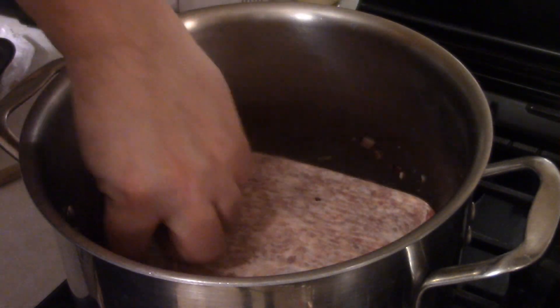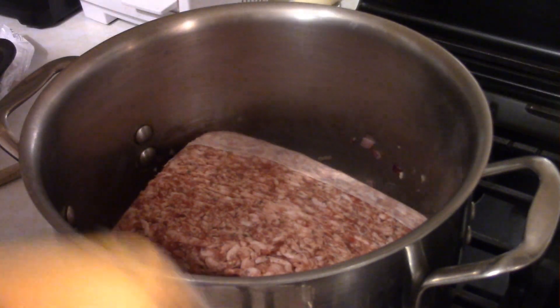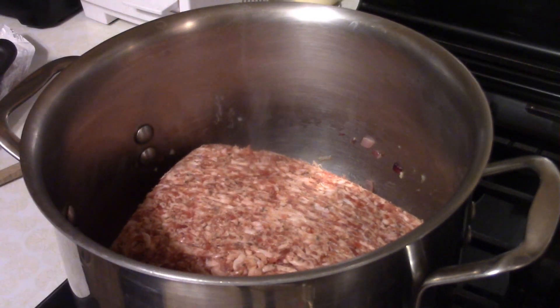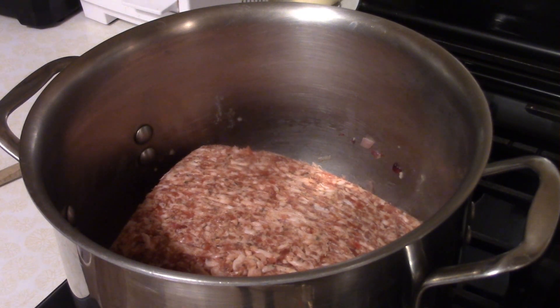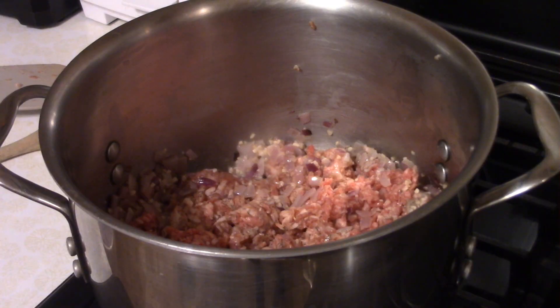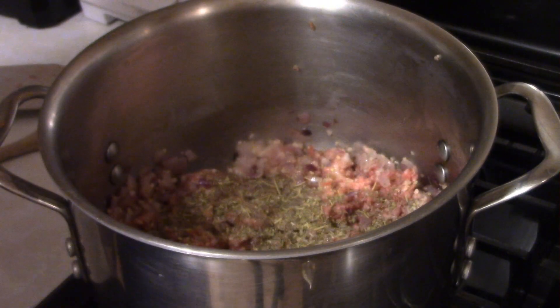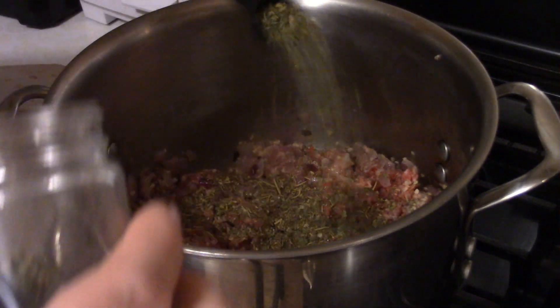And then one pound of Italian sausage — just make sure to remove the casing. You just want to cook this, kind of chopping and crumbling it up as you go. Then we'll move on to adding the spices. Start off with about a tablespoon of Italian seasoning and about a tablespoon of dried oregano.